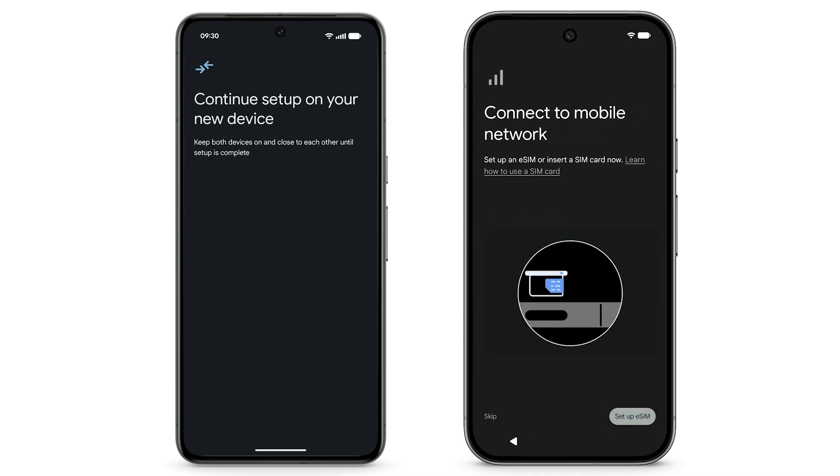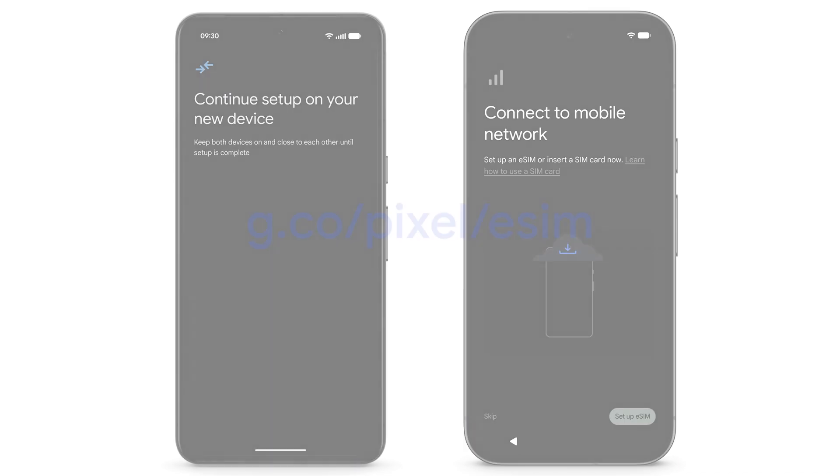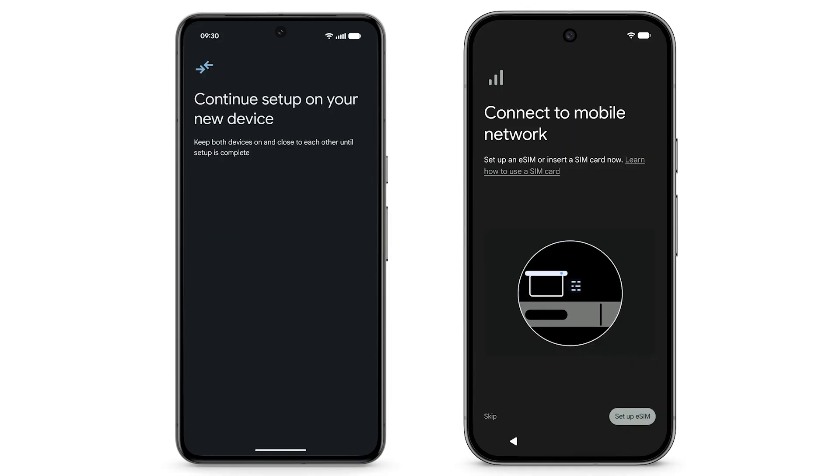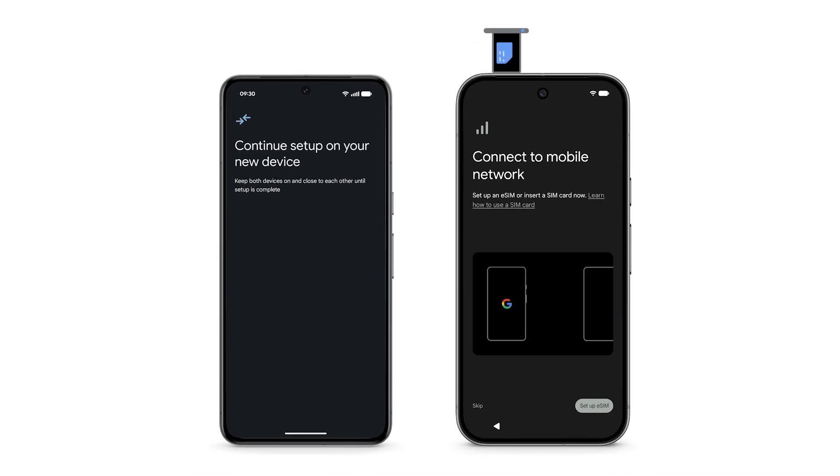Depending on your phone model, it will have a physical SIM, an eSIM only, or both. To learn more about eSIM, visit g.co/pixel/eSIM. If you have a SIM card and haven't already inserted it, use the SIM card tool to insert it now.